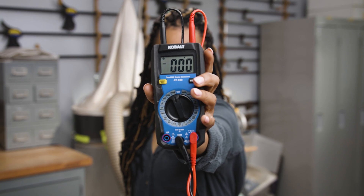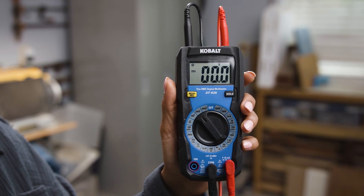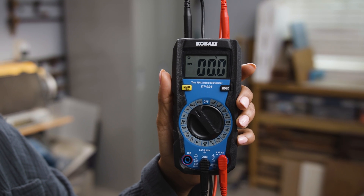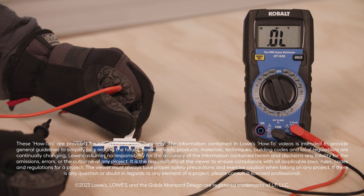This is just the beginning of what you can do with a multimeter, and once you get comfortable with the basics, you can really start to explore all the DIY projects that a multimeter will let you tackle. Leave a comment below on any other topics you'd like to hear about. Go on over to Lowes.com to learn more, and like and subscribe for more great DIY tips.